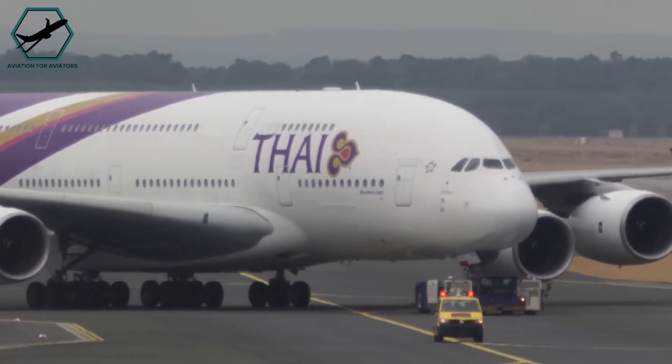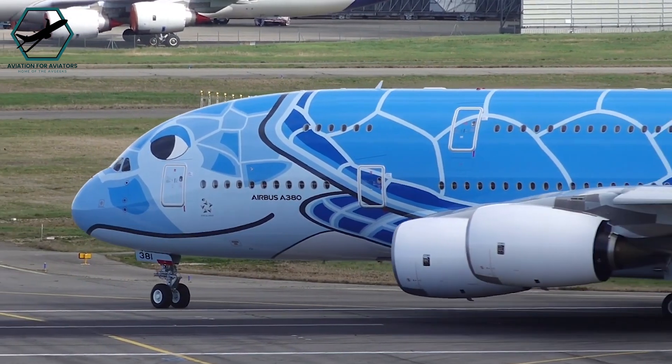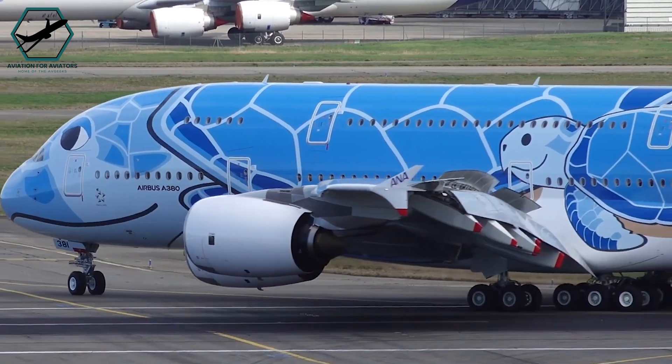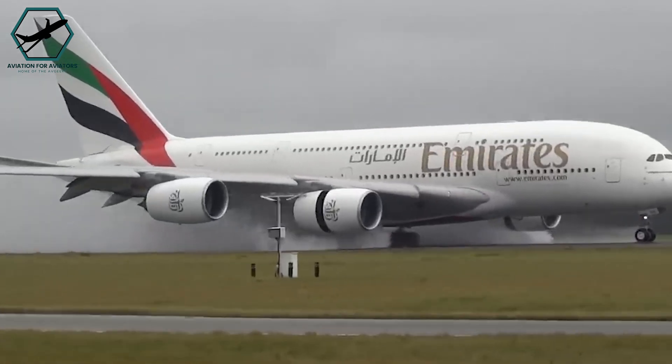You might assume that the Airbus A380, such a massive aircraft, requires reverse thrust on all four engines to help it stop after landing. Surprisingly, the A380 is equipped with reverse thrust on only its two inner engines.